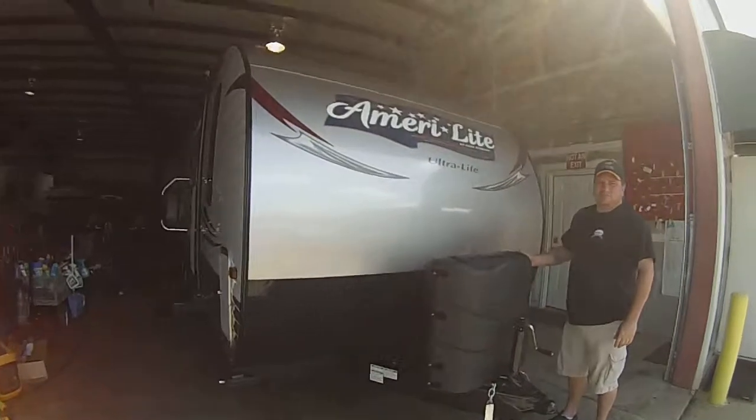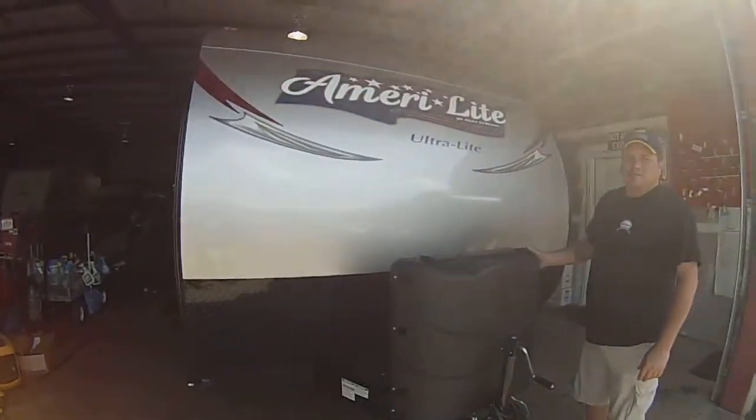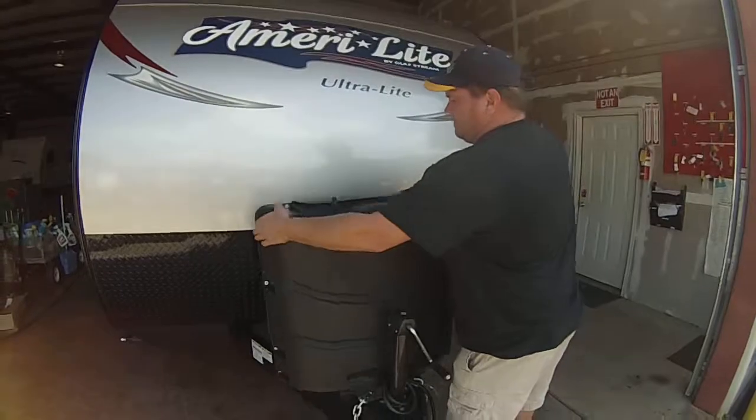This is a Marilite Ultralight 255BH. Todd's going to go over the propane here.